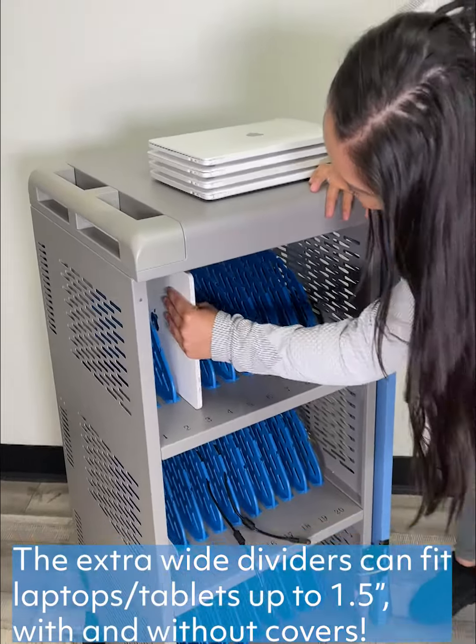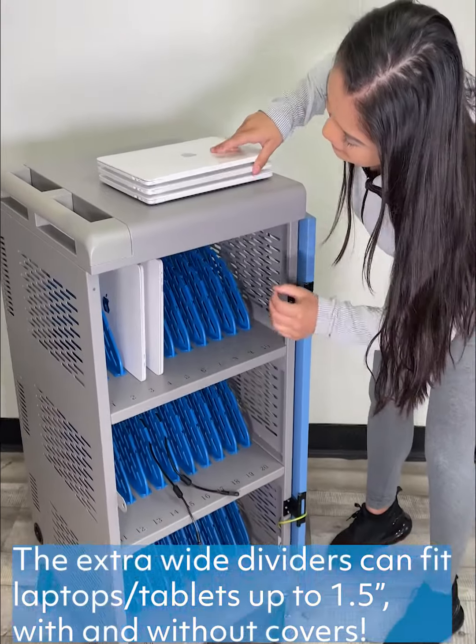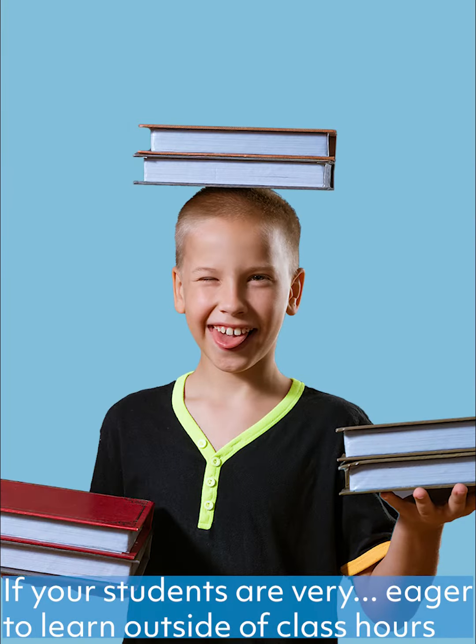The extra wide dividers can fit laptops and tablets up to 1.5 inches, even with cases and covers. If your students are very eager to learn outside of class hours,